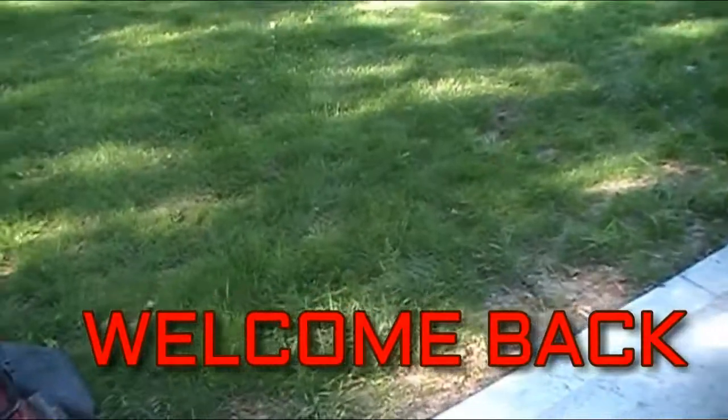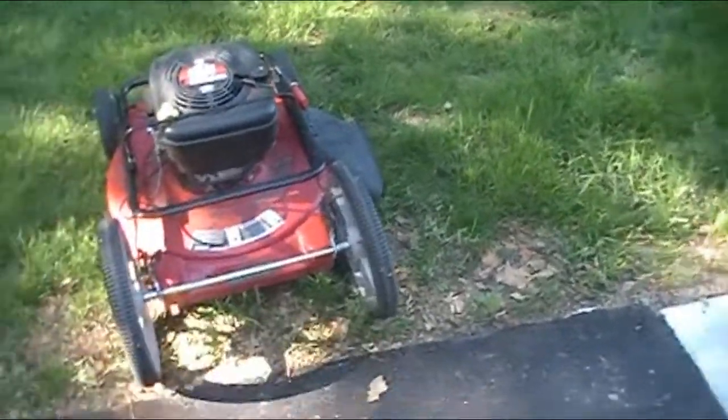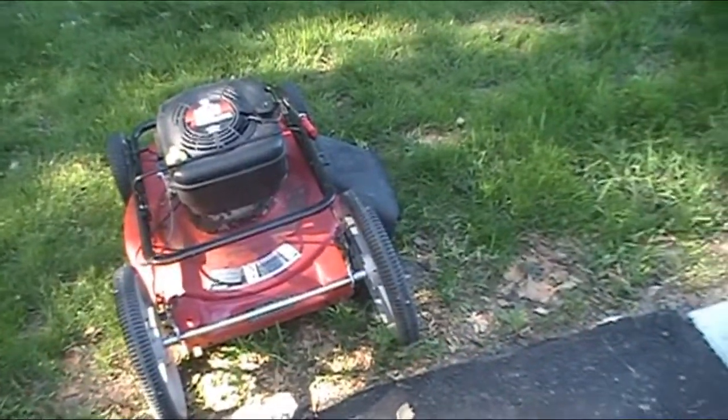I don't need to say anymore, do I? Probably not. So I junk picked this baby yesterday at work, so I can add that to the rest of the hoard.